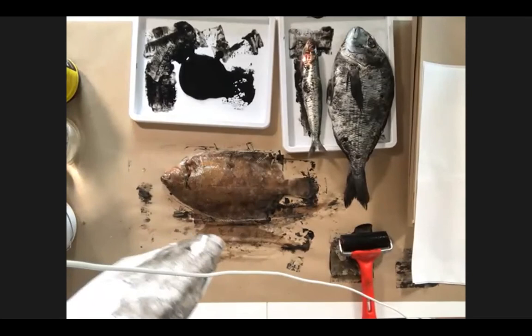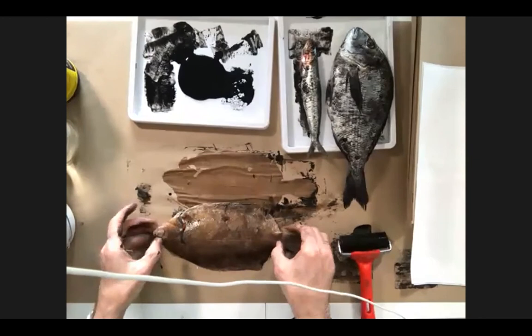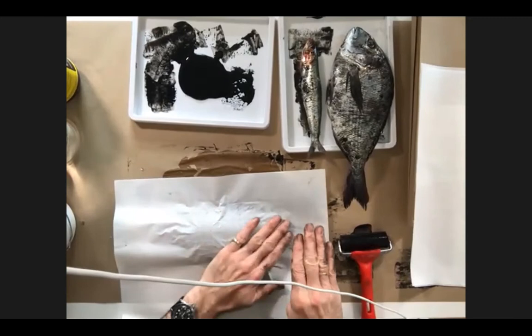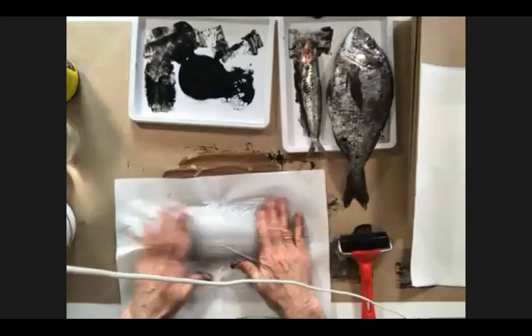We've had another question: can we use the same technique with crabs and lobsters? You can — it's just down to how the ink adheres. With a more textured surface you're likely to get better results. Crabs and lobsters are knobbly enough to give a good impression. I've probably got a crab shell around somewhere — we could try it out, that might be helpful.